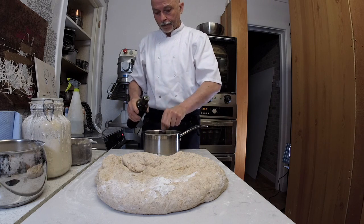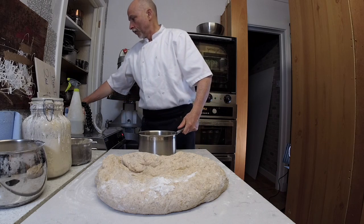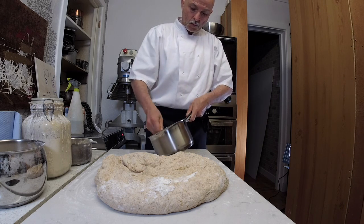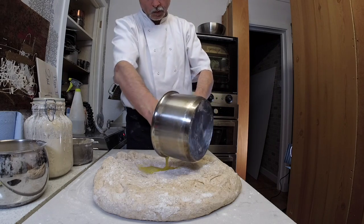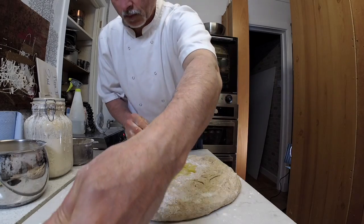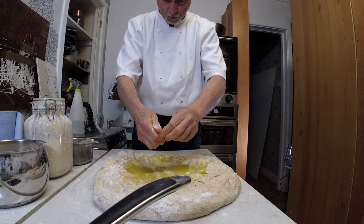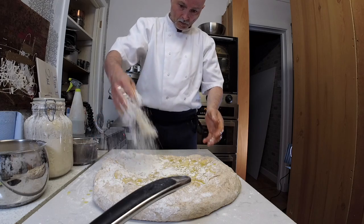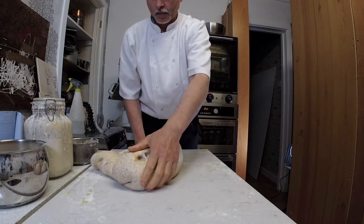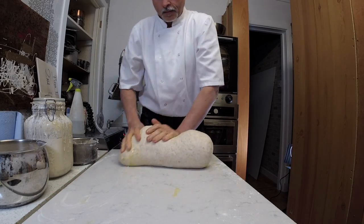I weigh the dough and use one to two percent of the total dough weight as salt. I dissolve the salt in a touch of water, then knead it into the dough, bringing all the ingredients together. This gives amazing bread, pizza, and focaccia every time. Here I have three and a half kilos of dough, so I'm adding 70 grams of salt.